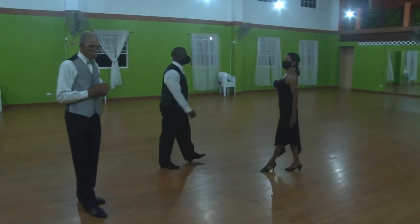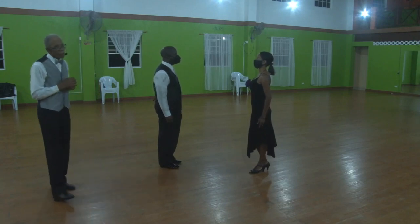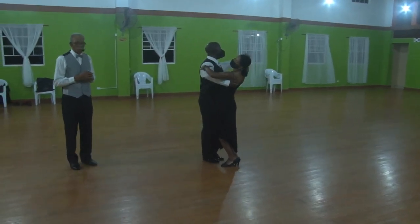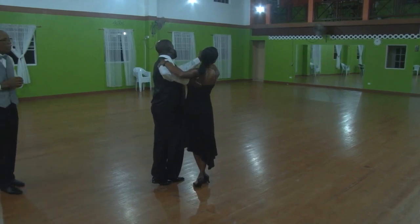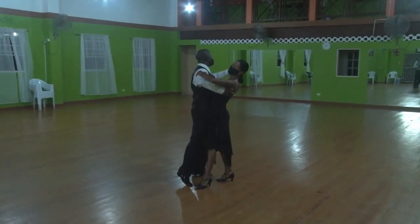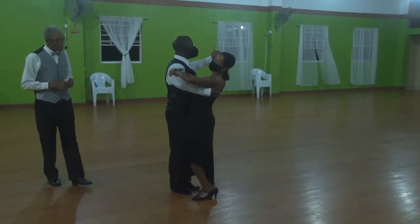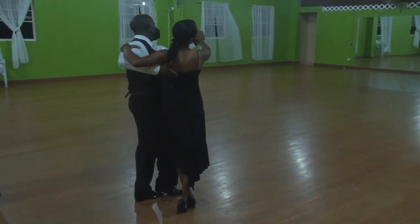Now we're going to have a look at the whisk. I've observed that in this figure there is lowering at the end of the whisk which is too early. So we're going to get this couple to do the whisk as man and lady: two, three, one, two, three. Notice that they are still up at this point — they will lower at the end of the step and go into a chassé. Now Kevin and Caroline, please demonstrate the way you should not do it — they will drop down at the end of two, three. That is what you should not do. You should be up on three, and lower at the end of the step as you move into the next figure.